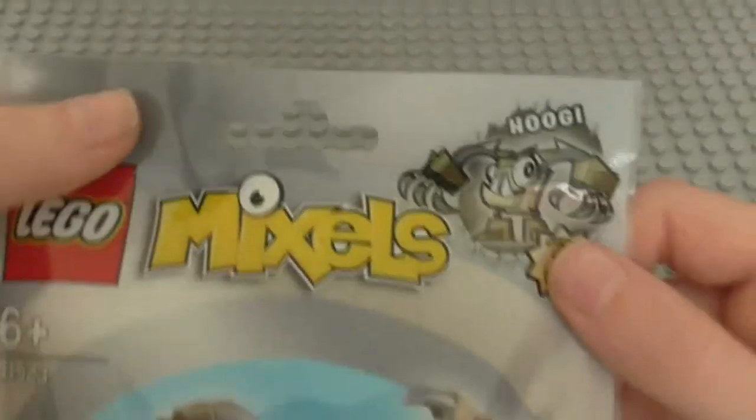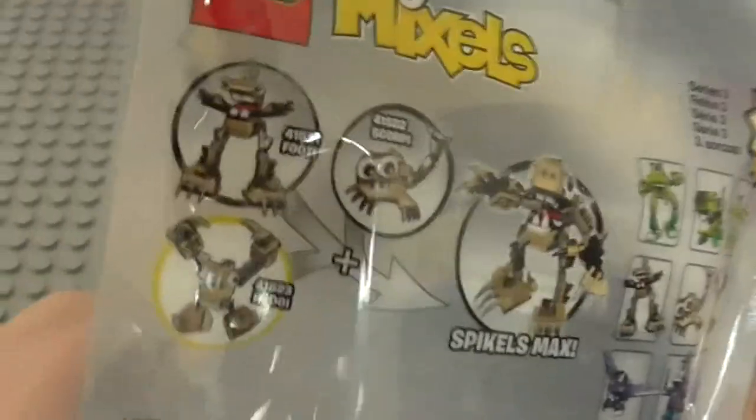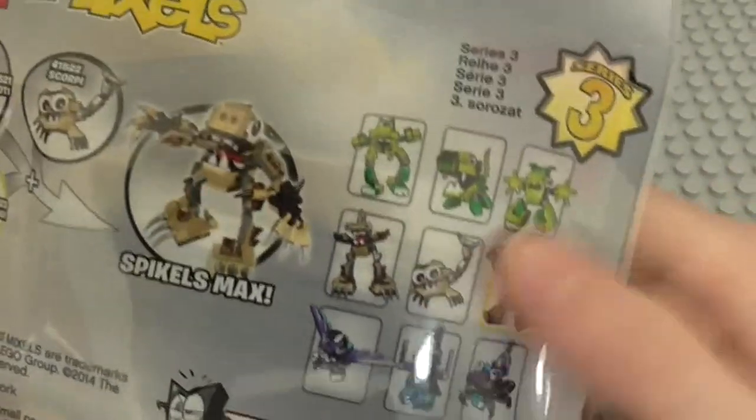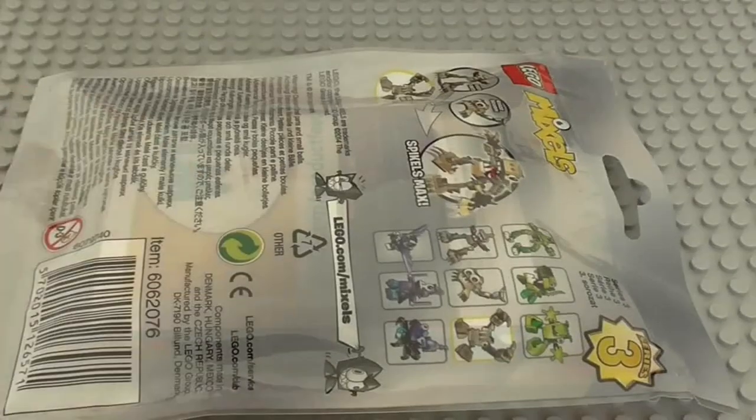He's set 41523, and of course, like all Mixels, he comes in a bag. And this time for the Spycals Tribe, we actually get a kind of silvery-grey bag, so that's pretty cool. On the back you can see the Spycals Max, which we need Sculpey, Footy, and Hoogie to make. And then the rest of Series 3 - I have already reviewed Torts and WizWuz. But anyway, that's it for the bag. Let's find out what this bag builds.